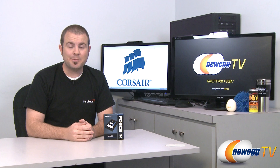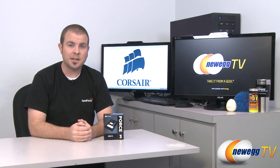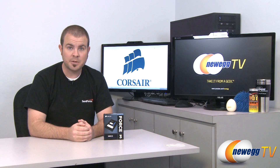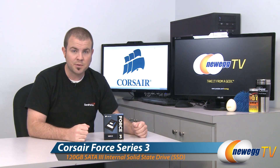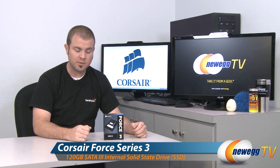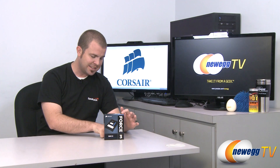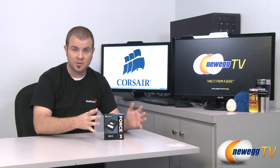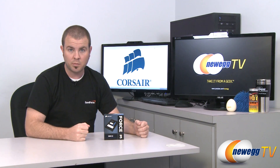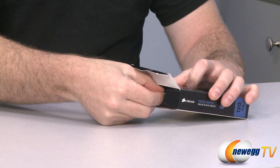Hi everyone, welcome back to Newegg TV. My name is Paul and I am once again wearing my Sandforce shirt because I am going to be doing an overview and some benchmarks on a Sandforce controlled SSD. This is the Corsair Force 3, the 120 gigabyte version, model number CSSD-F120GB3A. The A is important because it means this drive ships with firmware version 1.3. Let's start off with a quick unboxing.